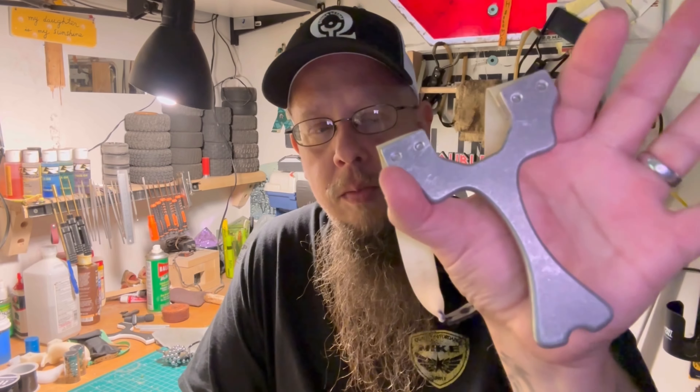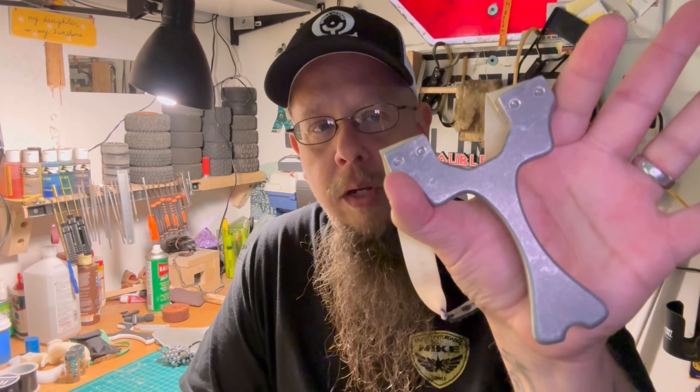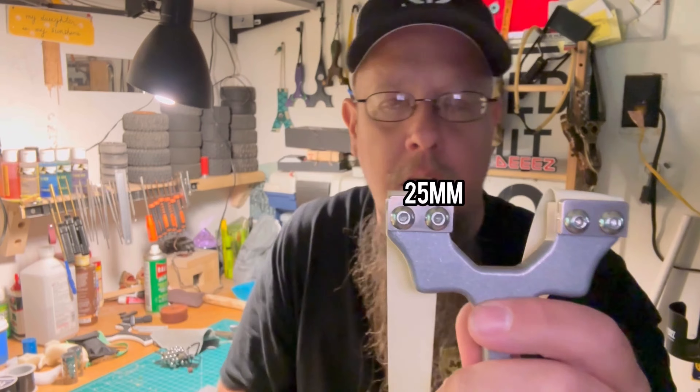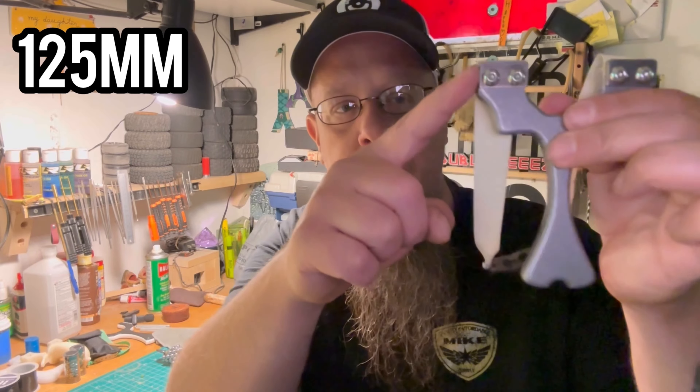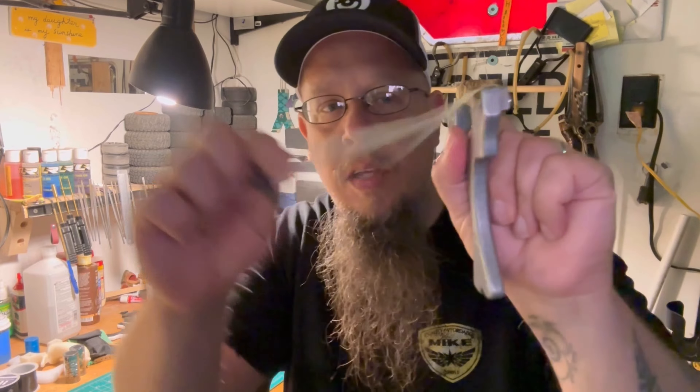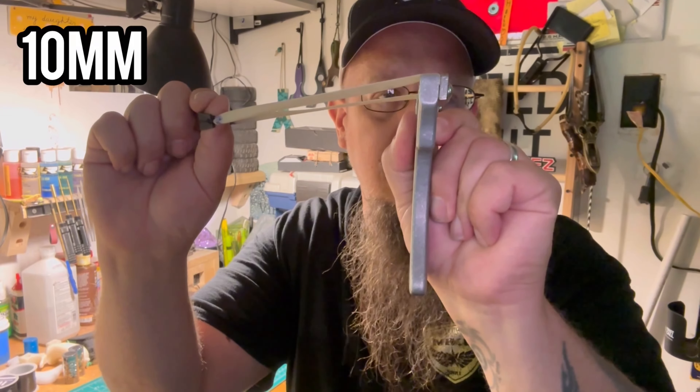Here's a quick rundown on the specs. The width is 90 millimeters — from the outer edge to the outer edge side to side. The fork tips are 25 millimeters. The overall length is 125 millimeters — from the top to the bottom.